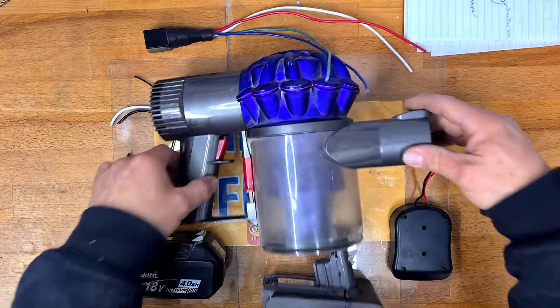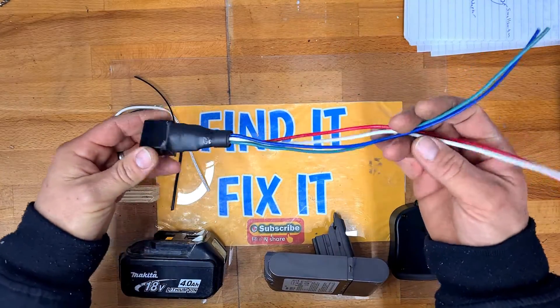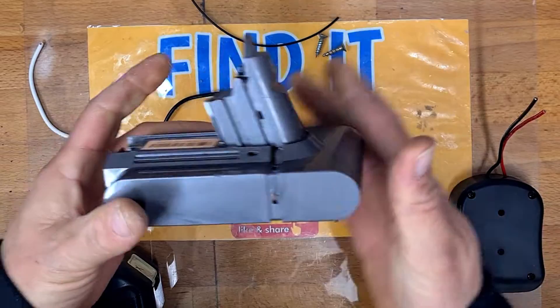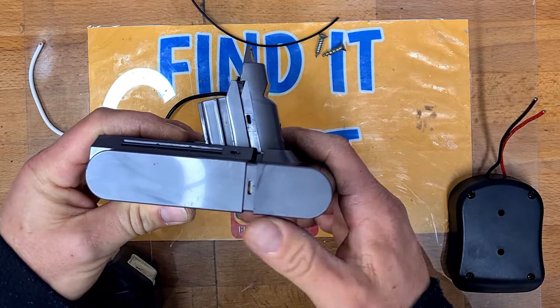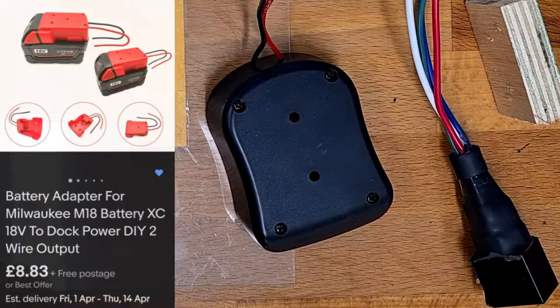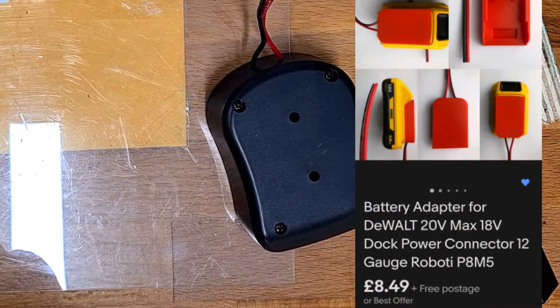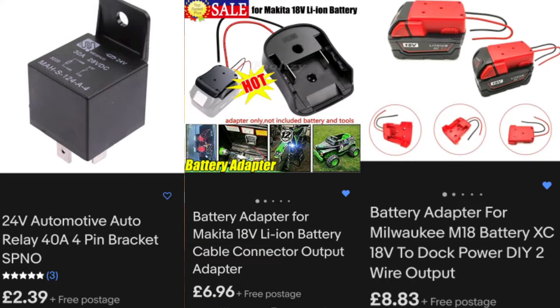For this conversion you're going to need an old Dyson cordless vacuum, a 24 volt relay, a small block of wood, two screws, some wire, and your original Dyson battery. Then you'll need a battery adapter: one for a Milwaukee M18, one for a Bosch battery, one for a DeWalt XR battery, and one for a Makita LXT. Links to all these parts are in the description below; if you have any questions don't forget to leave them in the comments.